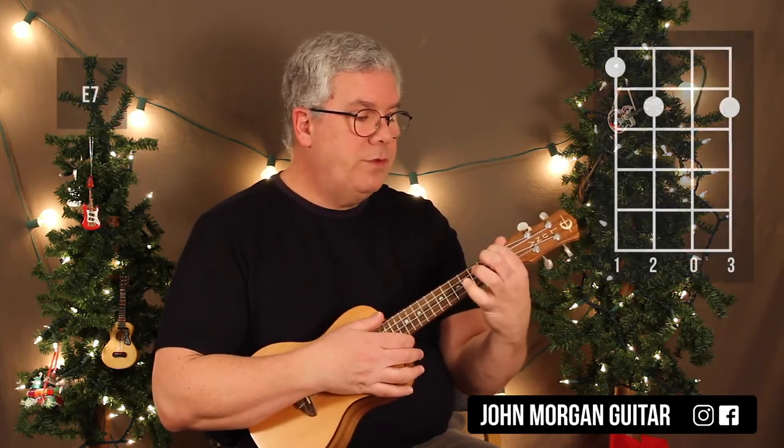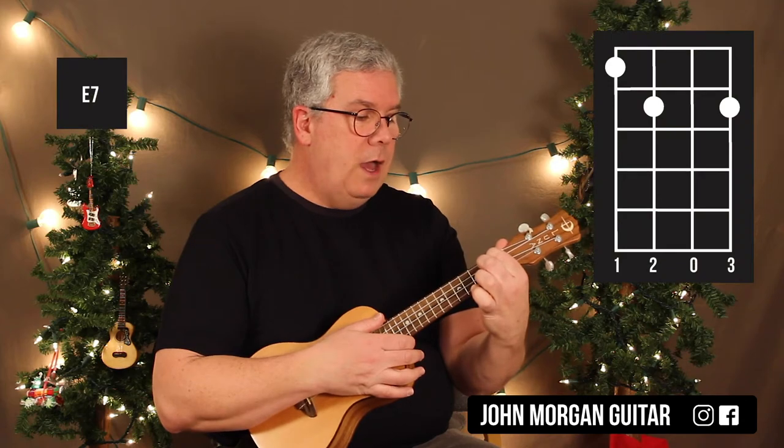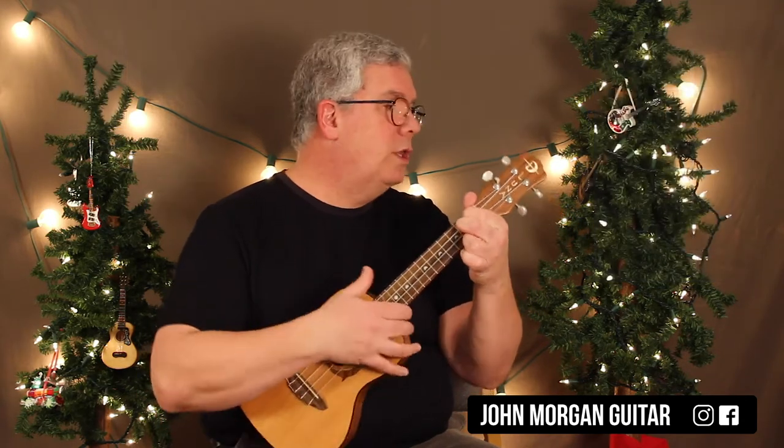I need an E7: 4th string, 1st fret, 3rd string, 2nd fret, and 1st string, 2nd fret. That's my E7 chord, and those are all the chords you need for Old Christmas Tree.